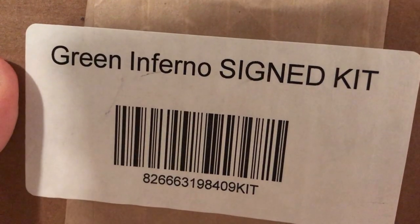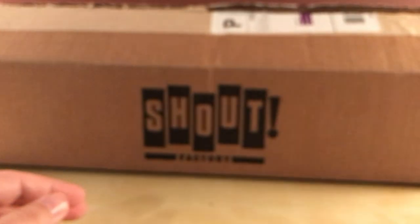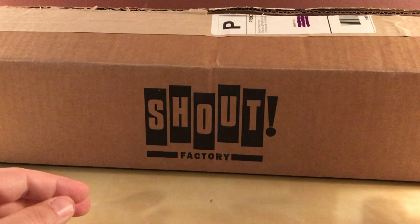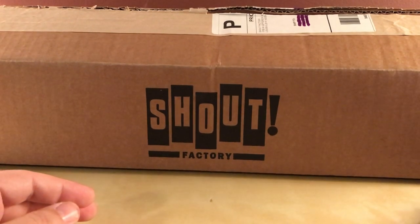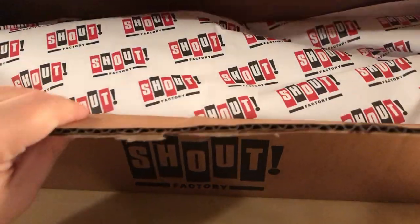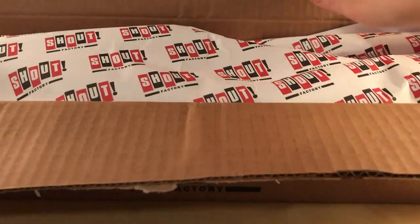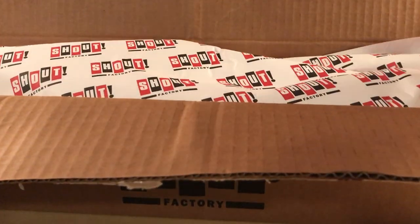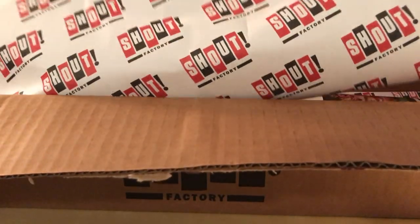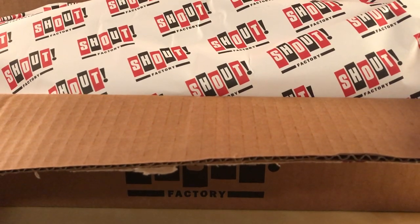I actually forgot that I got this version - the signed edition, which I think came with a CD and something signed. I already took a knife out and I'm gonna open this. I haven't opened it yet besides to get in there with my knife. It actually looks kind of different - last I ordered from Scream Factory was since December I think, Starman or something.